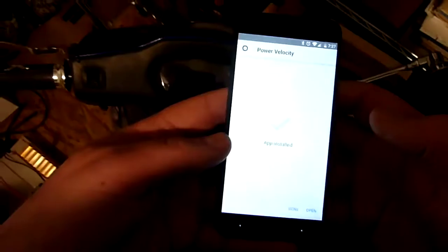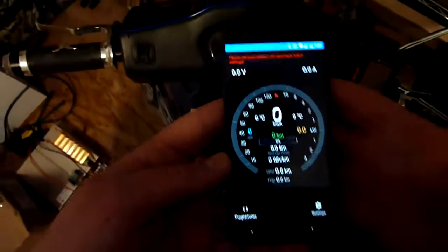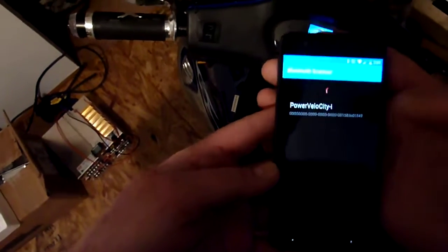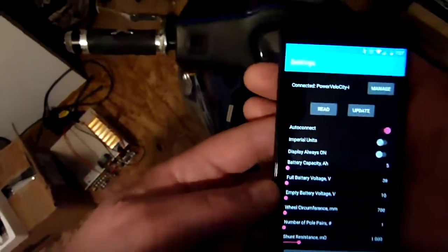Hopefully it hasn't gone to sleep because of all this messing around I've been doing, so I'm going to turn it off. Anyway, back to here. Install. So 1.4 is going on my phone. Open. And turn the scooter back on. So there's the old version of the app. Go to Settings and Manage, and it immediately finds the Bluetooth adapter. And now it says it's connected.